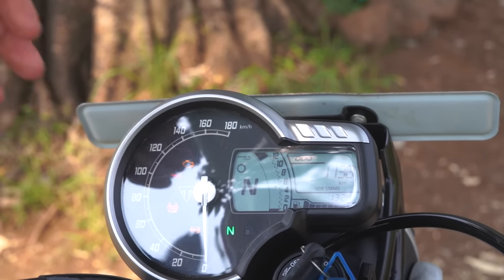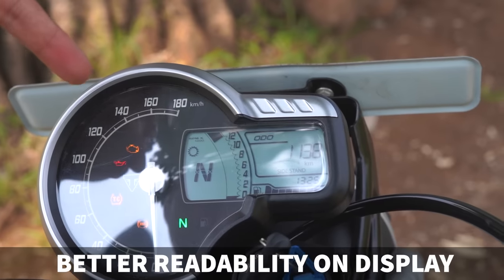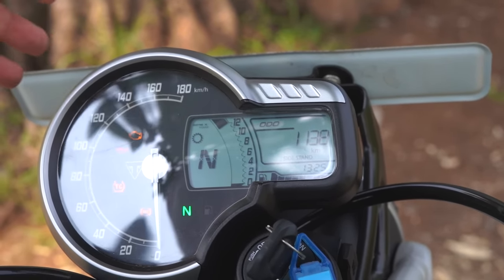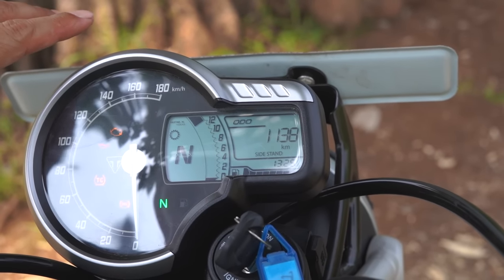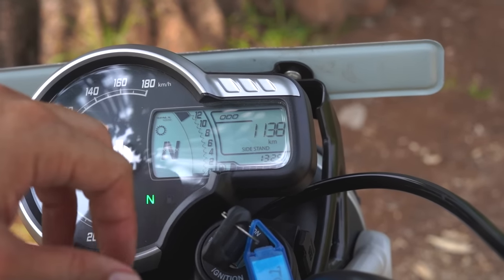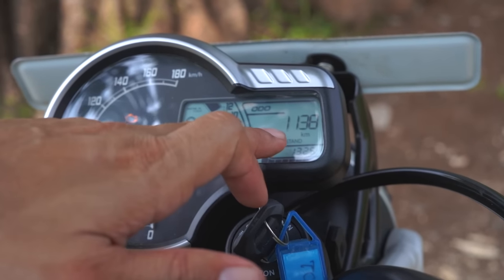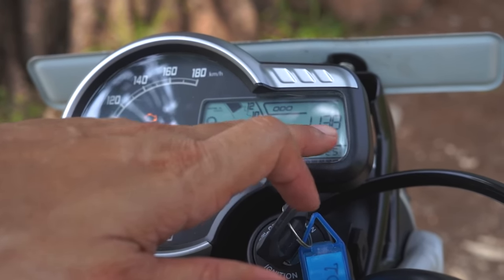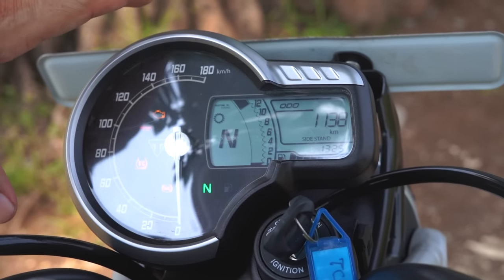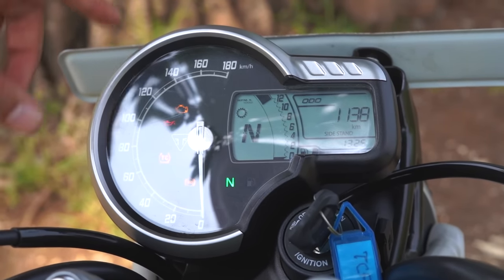The third thing that could have been better — in 2023 for this sort of motorcycle — is the instrument cluster. It looks a little dated. If Triumph had included some sort of TFT screen or an option that displays information in a much more readable way, that would have been great. As someone new to the motorcycle, it was very difficult to find where the time is displayed. The odometer reading is also not very attractive. There is definitely scope, maybe in the next iteration of the 400 series, to rework this instrument cluster.